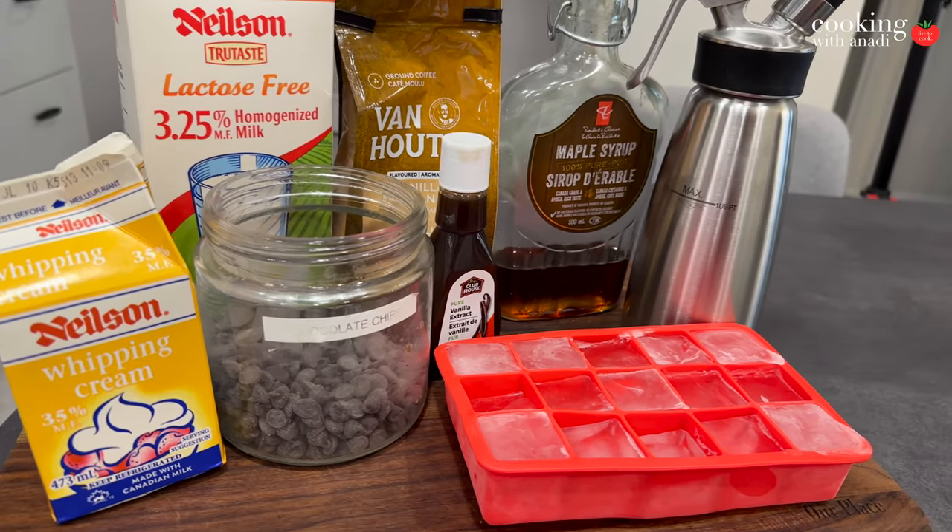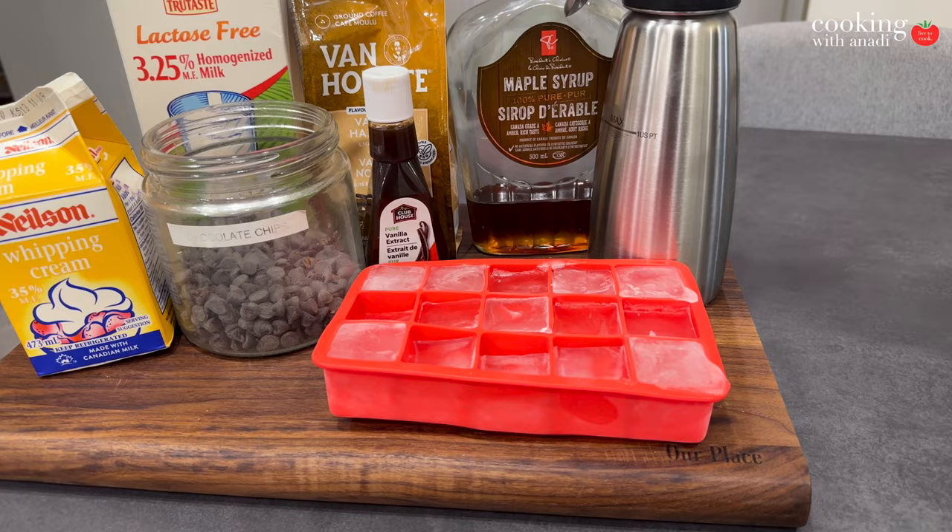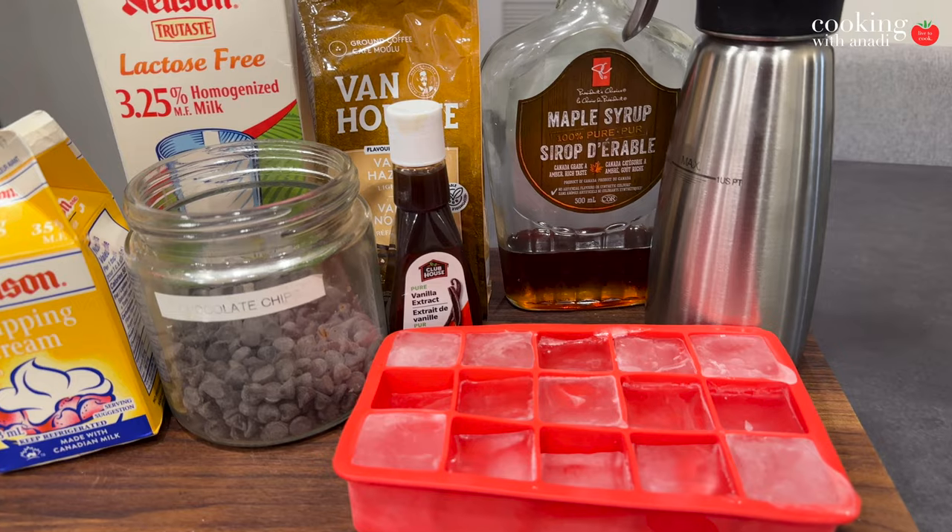The full recipe is on the website, but first let's talk about the difference between an iced latte and an iced mocha. An iced latte is made of one-third espresso and two-thirds milk, while the iced mocha contains a chocolate base, your coffee, some milk, and of course whipped cream.